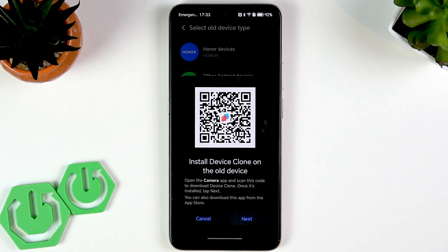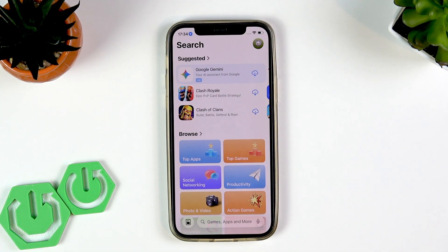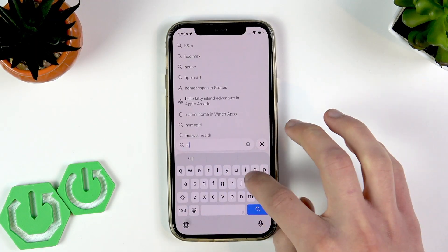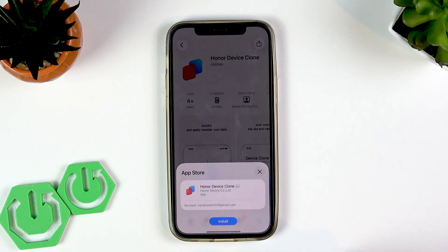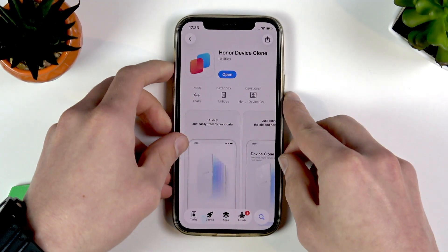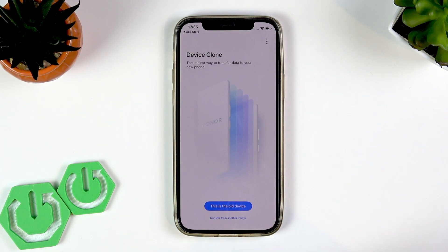Now we need to install Device Clone on the old device, which is an iPhone. No matter which device you're using, you'll need to open the native app store — either the App Store or Google Play Store. Open the App Store on iPhone, search for 'Honor Device Clone,' tap Get or Install, enter your password, wait for the app to download, then open it and agree to the user agreement.